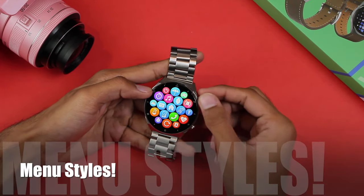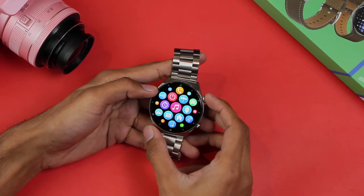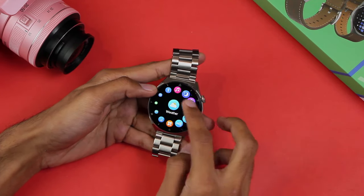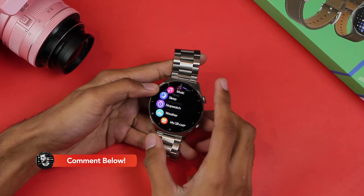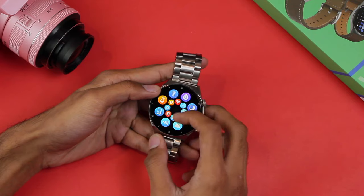Now let's check out the menu styles. First we have the honeycomb menu style. You can double-click to change the menu style — here's the second style, then a curved list, then a simple list, and finally the last menu style. There are five menu styles in total.